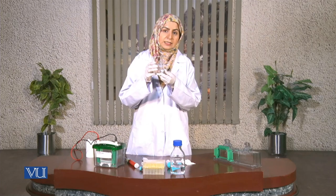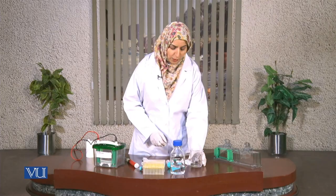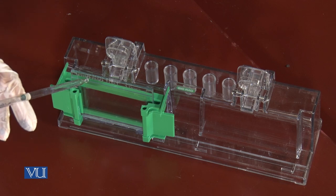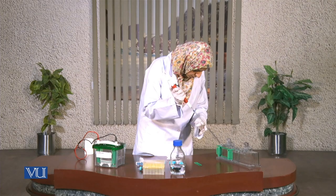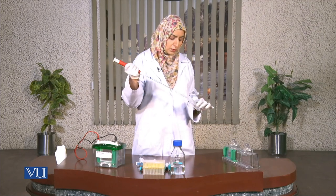Now our separating gel is ready and we are going to pipette it into the glass plates. The stacking gel includes the acrylamide solution, Tris-HCl buffer of pH 6.8, 10% SDS, and distilled water. Just like the separating gel, ammonium persulfate and TEMED are added at the end. Then it is swirled well and poured between the glass plates. Now our lower gel is ready and we are going to pipette the stacking gel solution over the lower gel.